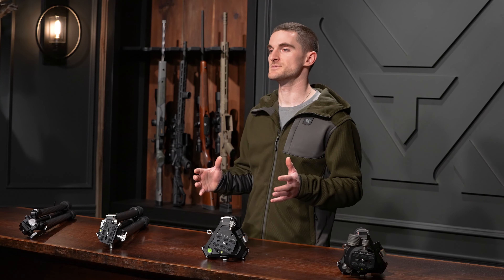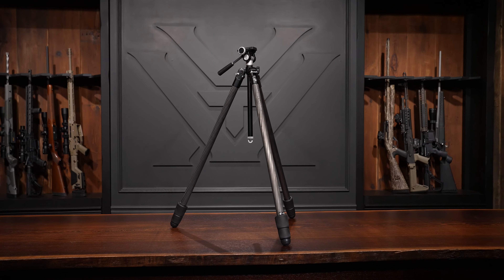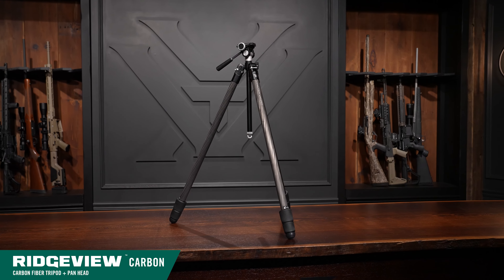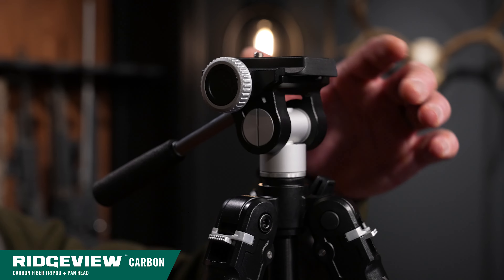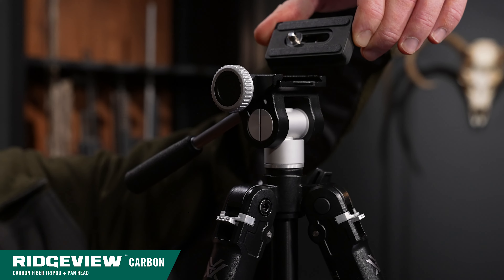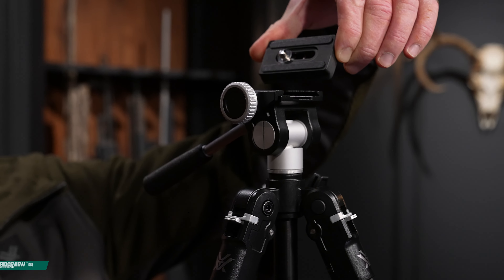Starting at the top of a tripod, let's talk about the different head options. The Ridgeview carbon comes with our standard two-way pan head, which is capable of supporting up to 22 pounds. It is Arca Swiss compatible with an Arca plate and a quarter-20 threaded stud for attaching to any different type of accessory.